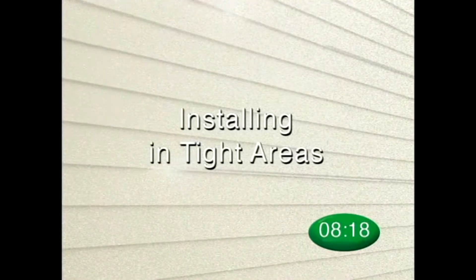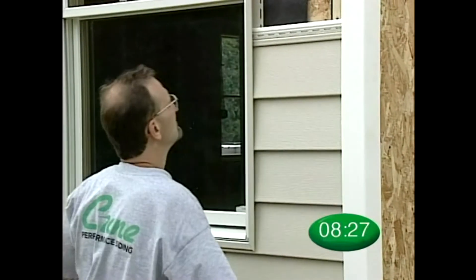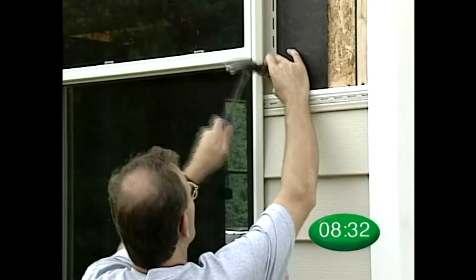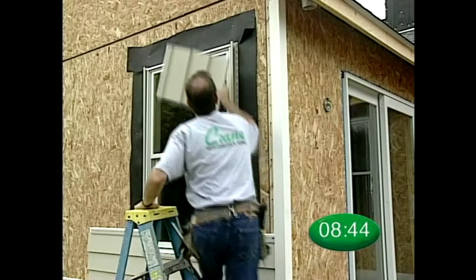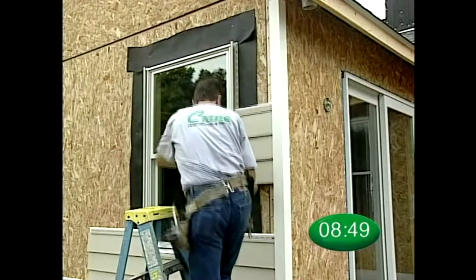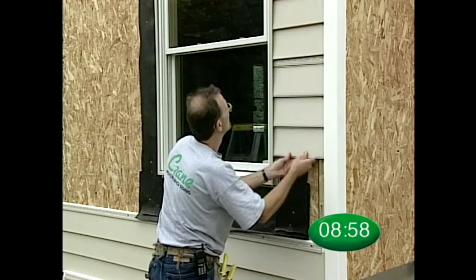When installing solid core siding in tight areas, nail up J-channel or corner post completely on one side and then start the J-channel with one nail on the opposite side. As panels are inserted and installed, continue to work up the wall, nailing loose J-channel as you go. If installing in tight areas around windows, you can nail J-channel or corner post on both sides and slide panels down from the top, or nail J-channel or corner post up on both sides and slide panels up from the bottom before installing the panel under the window.